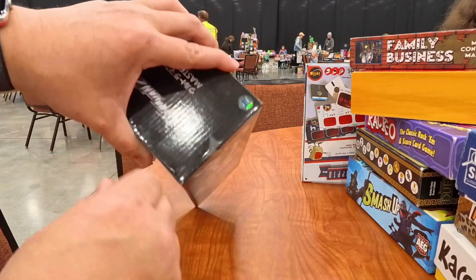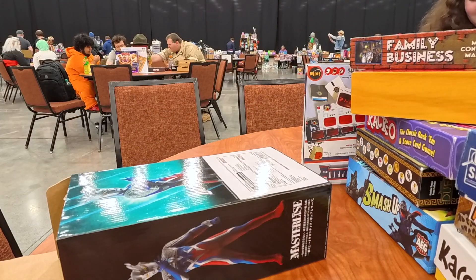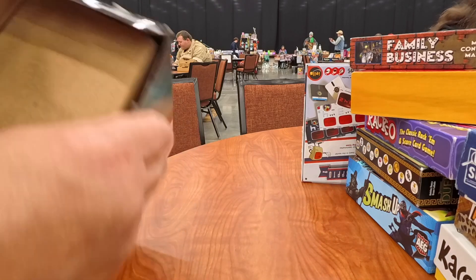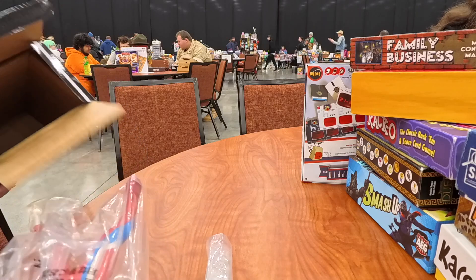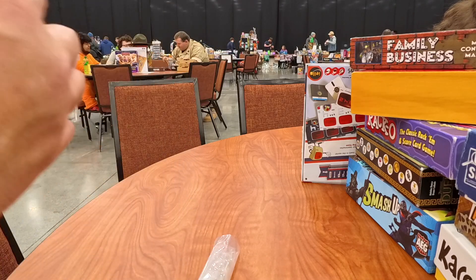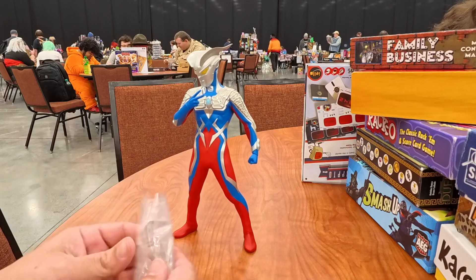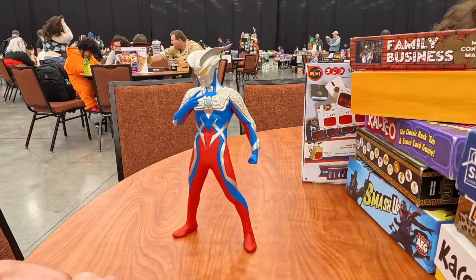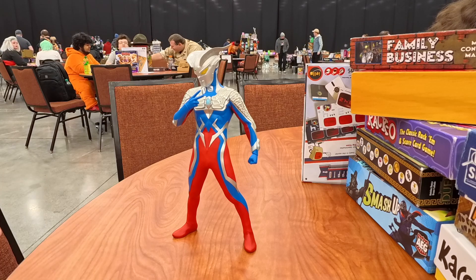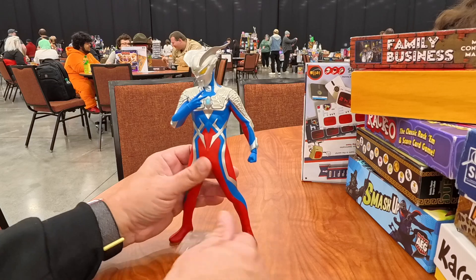There we go — both sides open. Let's get this baby out of the box! My daughter wants her plug back — there you go, she doesn't want to lose it. I've got tape fingers now. Let's open this baby up and see what it looks like. Oh, this is pretty cool folks — this is Ultraman Zero! It comes with a stand as well, which is awesome.